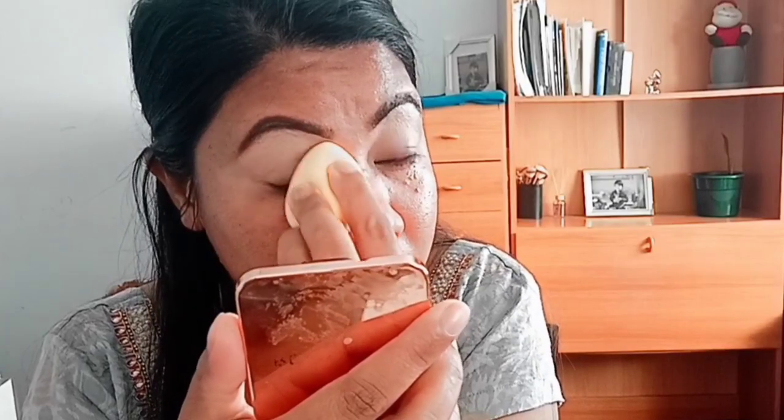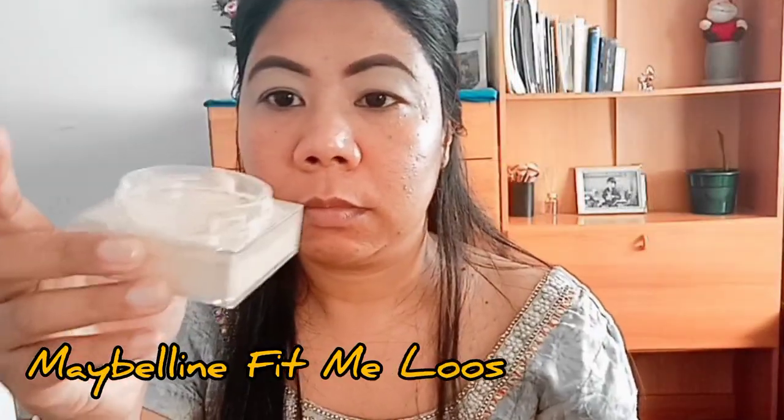I will fill in the eyebrow area. Then I will use a concealer to make a shape and definition.